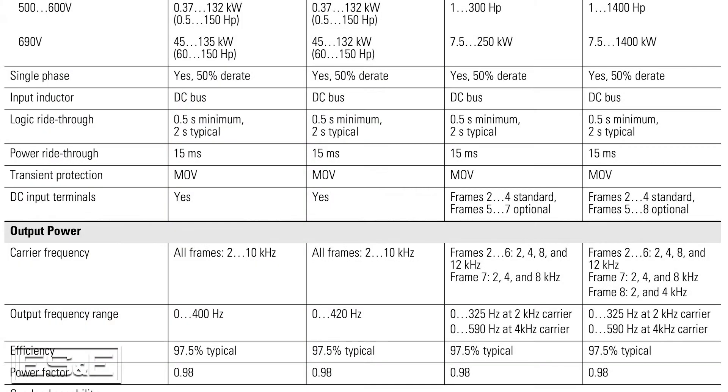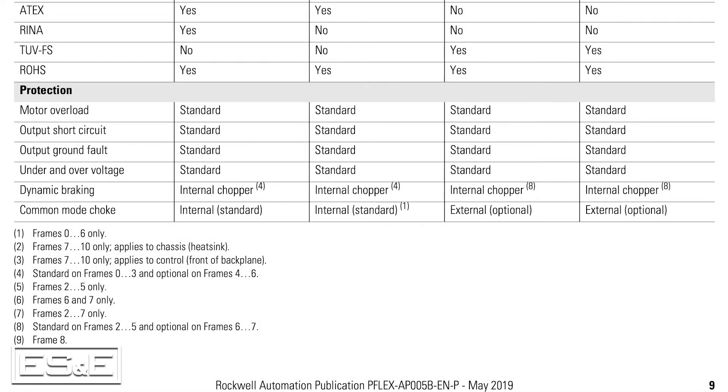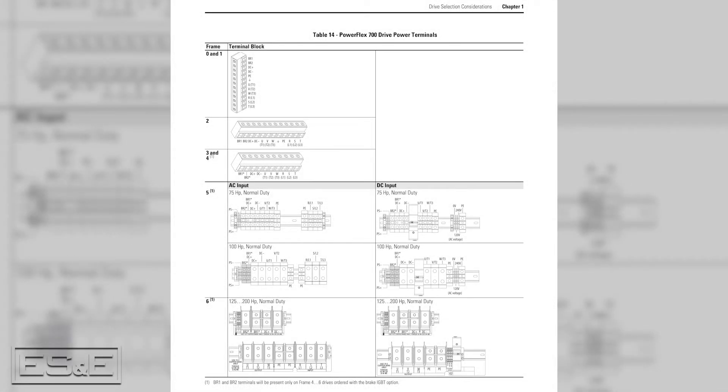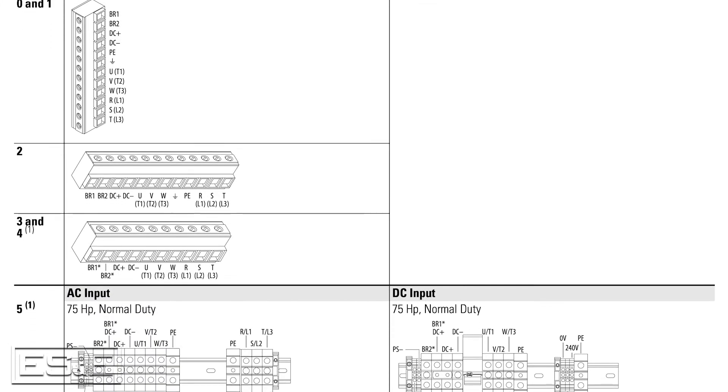I'd also like to point out that all 700 frame sizes come with DC terminals. But for the 750 drives, these are optional for frame 5 and larger. Braking transistors are standard on frames 0-3 for the 700 and frames 2-5 on the 750 drives. This is described on page 9 and shown in detail in the power terminal block review section of the guide starting on page 35.